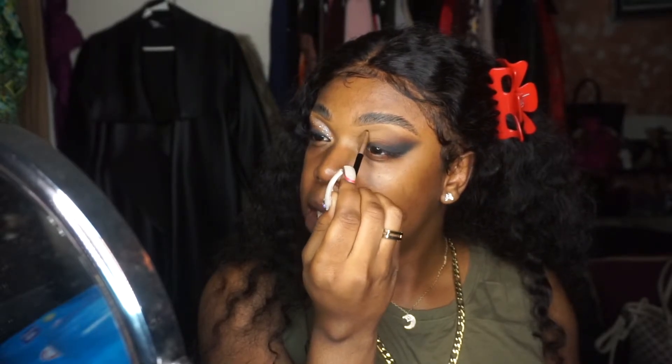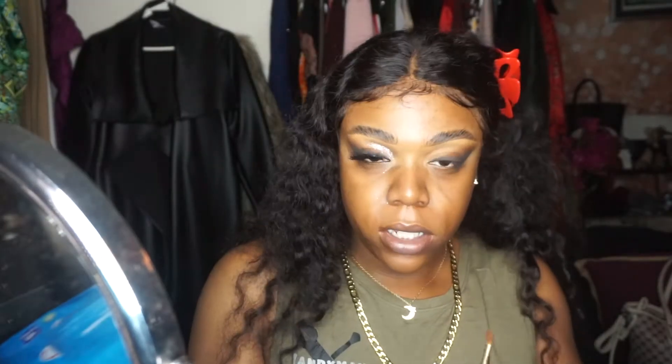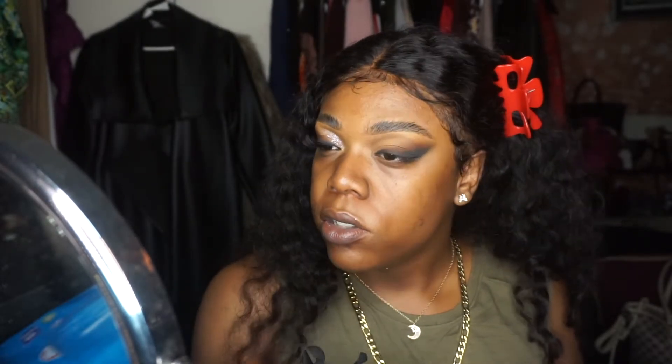This is a good way to practice cut creasing without putting so much shadow on first. I'm going back and forth with that Kafuru color and that light brown color Yodix, just bringing it out. Then I'm going to take this Estée Lauder blending brush in that light color and run it back and forth until it stops being so dark. I'll pick up some of this Zamiya — it looks more peachy orange but when you blend it with the rest it looks like a light brown.